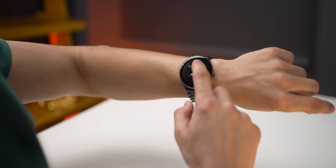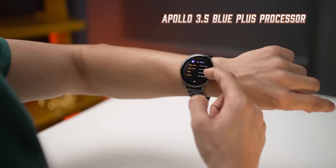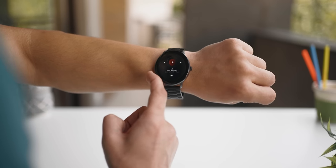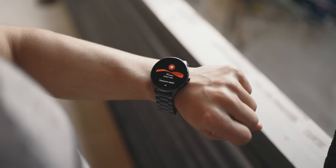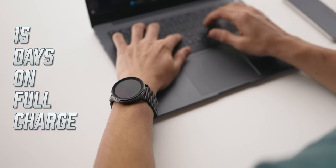Reason number four is its performance. Generally smartwatches at this price point tend to be a little laggy, but not this one. The Lunar Connect Pro is powered by the Apollo 3.5 Blue Plus processor, which ensures smoother performance and navigation, handles multiple apps and functions simultaneously without slowing down, and does all of this efficiently — so it doesn't drain the battery fast. In fact, this smartwatch will last 15 days on a full charge.